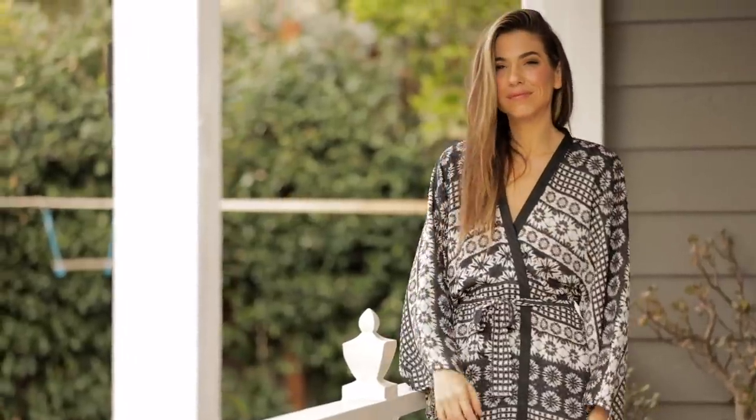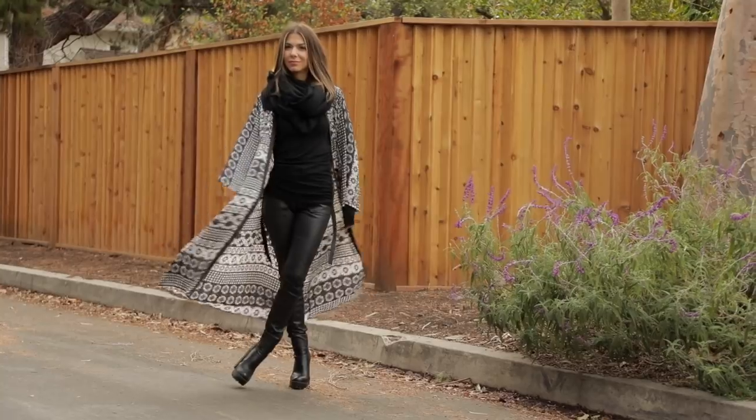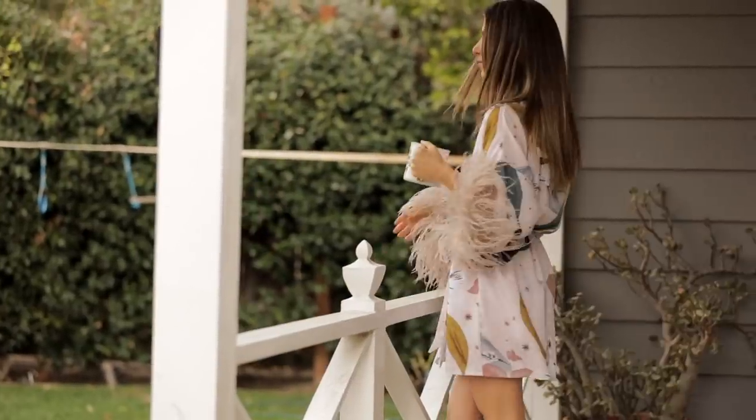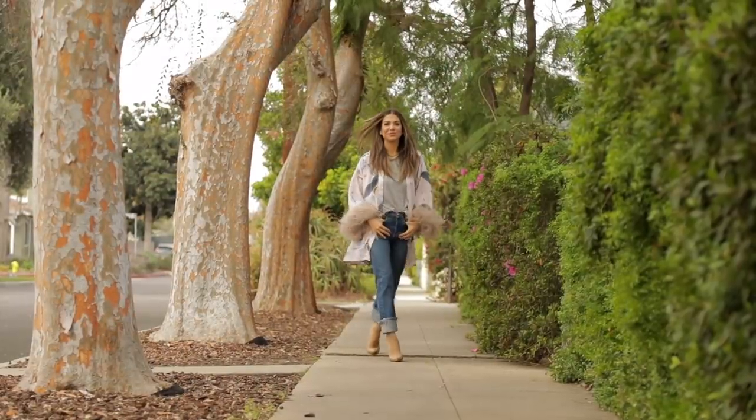Today on the DIY Designer we are making robes. I am showing you the simplest, most basic, built-for-beginners DIY to create your own robe that can be worn at home as a robe, worn as a jacket, a duster, a dress, or a top.